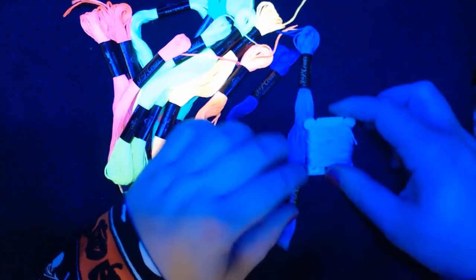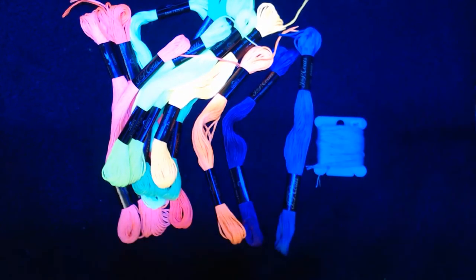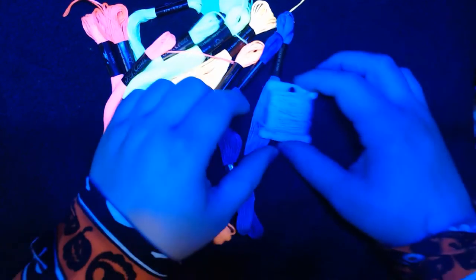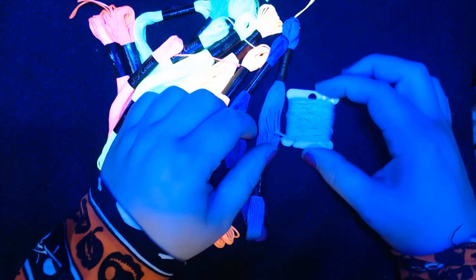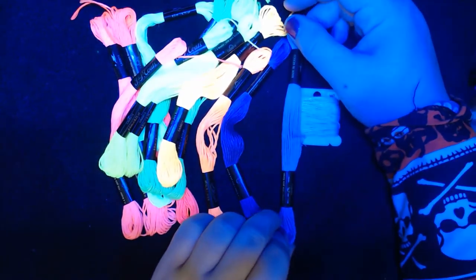Here's the other blue that I got. So this blue — this is the lighter one — it does kind of glow but it really doesn't want to focus. So this one does kind of want to glow but you can't really tell what color it is. It's really weird.